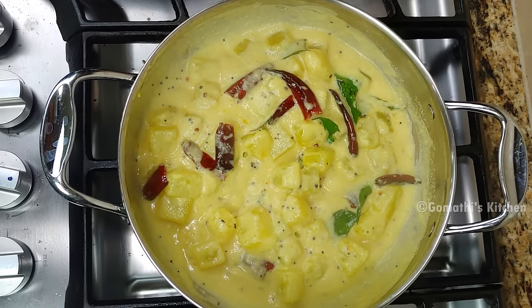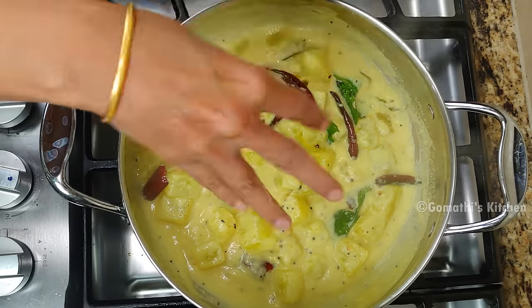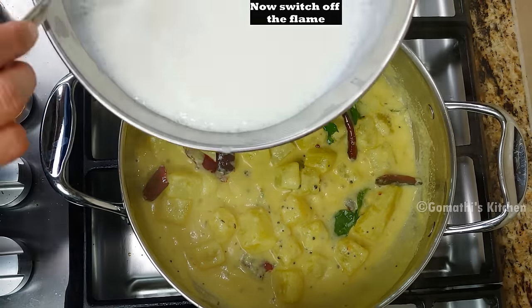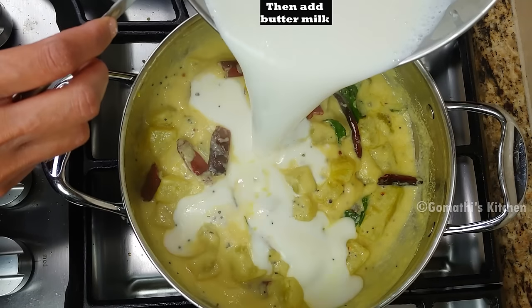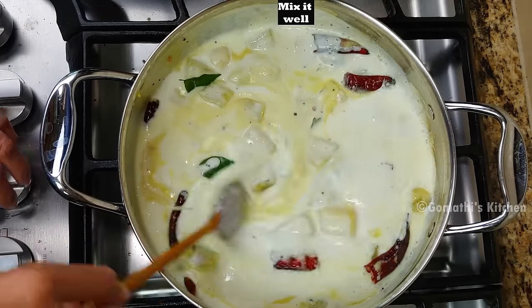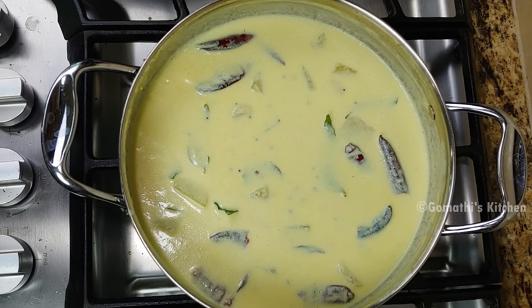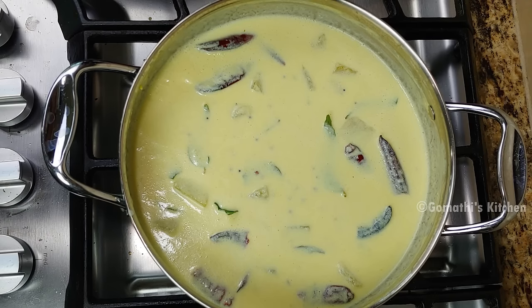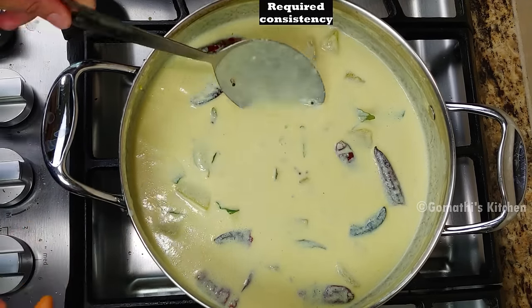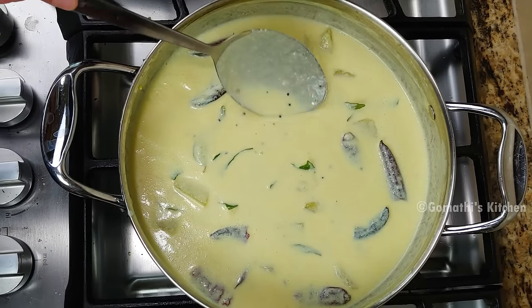We have to make it thick. We'll mix it up. We're ready to mix it up and make a thick consistency. It should not be too thick.